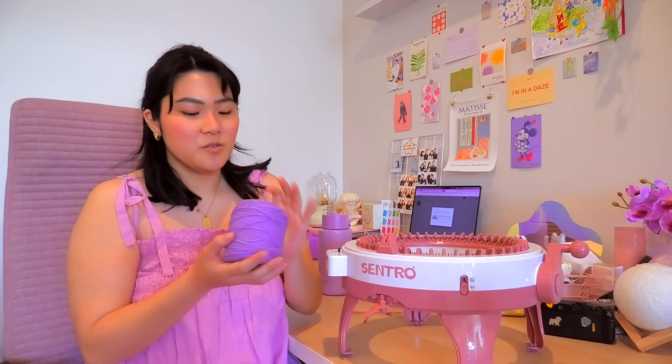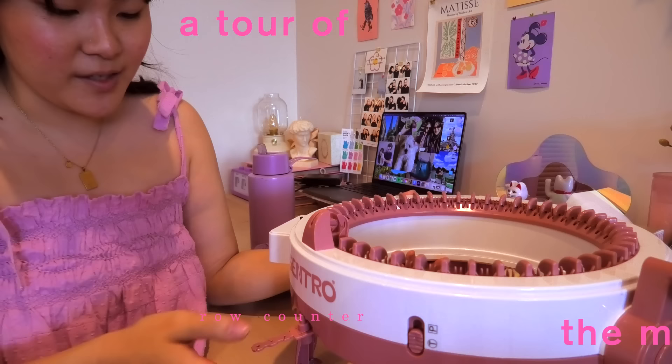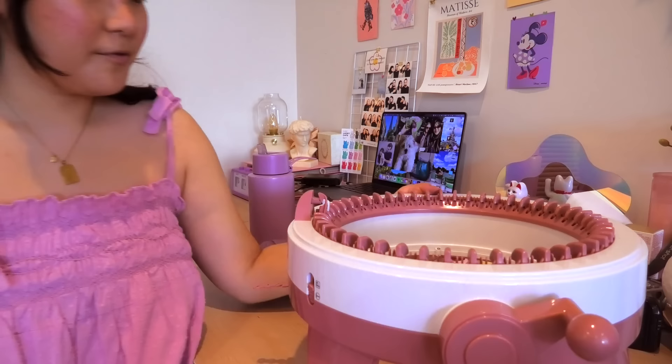I'm going to use this Lion's Brand yarn — I can't remember what it was called, it's just stuff I have left over from a different project, and I think it'll make a really cute beanie. Let me give you a little tour of the machine. This is the row counter, this is the tension dial, and there are two settings: tube and panel. For a beanie, I believe we want to stick with tube, and then obviously there's the cranking part.